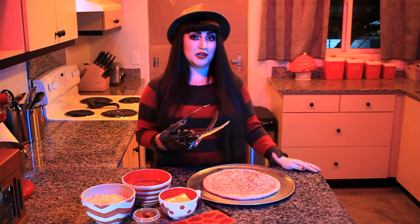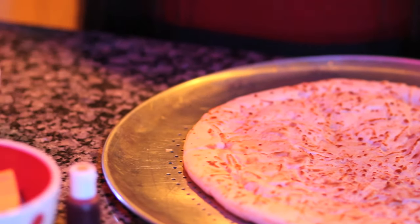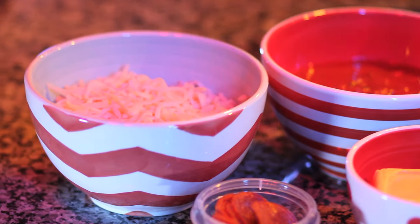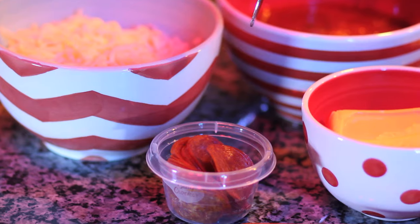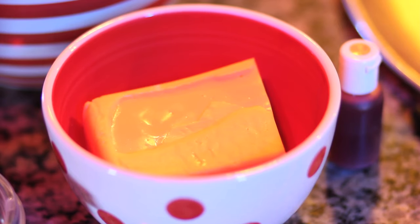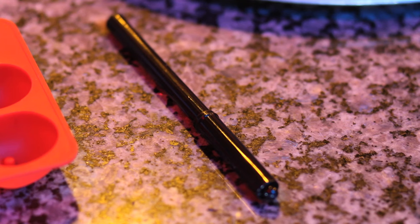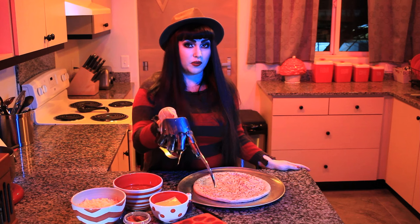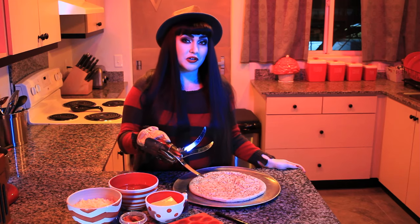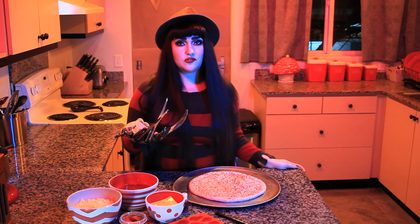To get started, you'll need a pizza crust — I'm using a store-bought, ready-made crust to make things easier — your favorite pizza sauce of choice, shredded cheese, and toppings of choice. To add some soul to your pizza, you'll need a processed cheese block such as Velveeta, flesh-toned food coloring paste, a black food coloring marker or black food coloring with a paintbrush, and a silicone face mold. I found this particular mold online, but your local craft store should have doll face molds in the clay section.